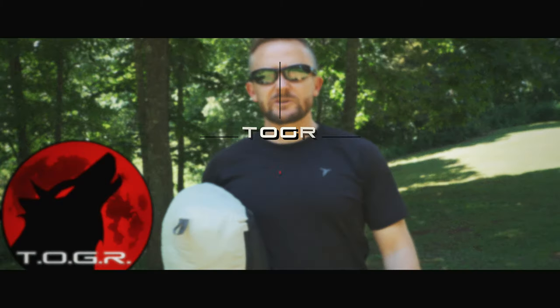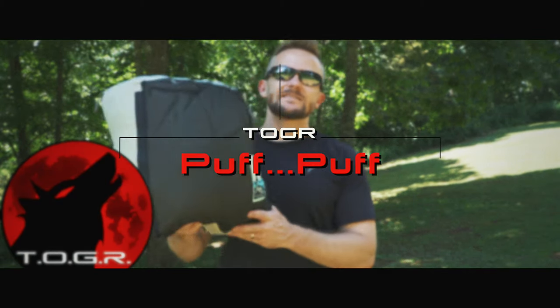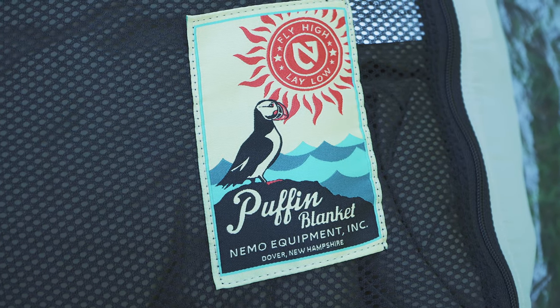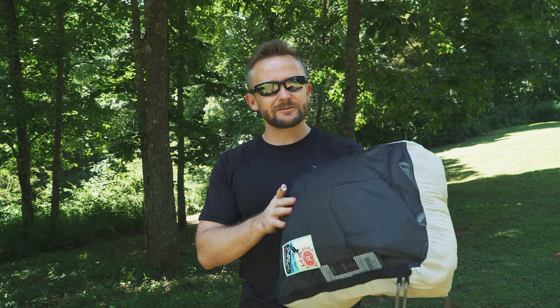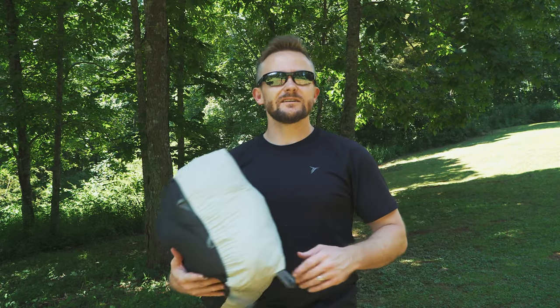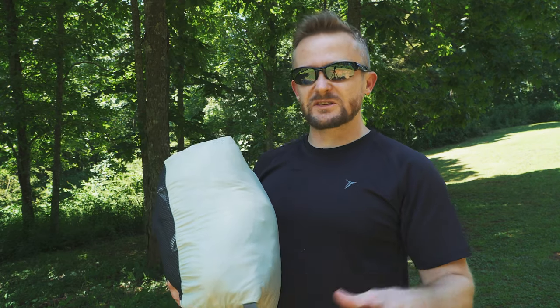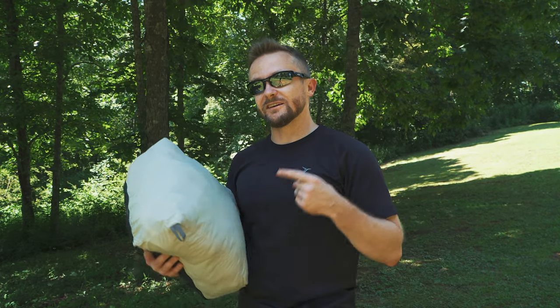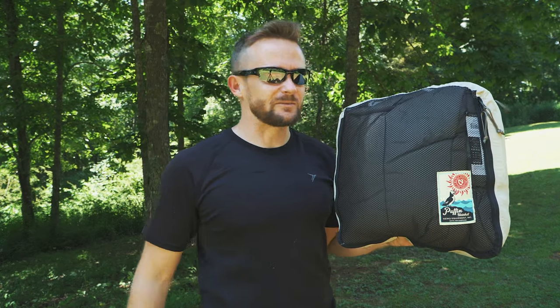Everyone, my name is Luke, this is the Outdoor Gear Review, and what I have here is the Nemo Puffin Blanket. This is an interesting product for summertime use. Instead of using a sleeping bag or an outdoor-specific quilt, you could potentially use something like this — and I have been for the last couple of months, and I have plenty of good things to say about the Puffin Blanket.